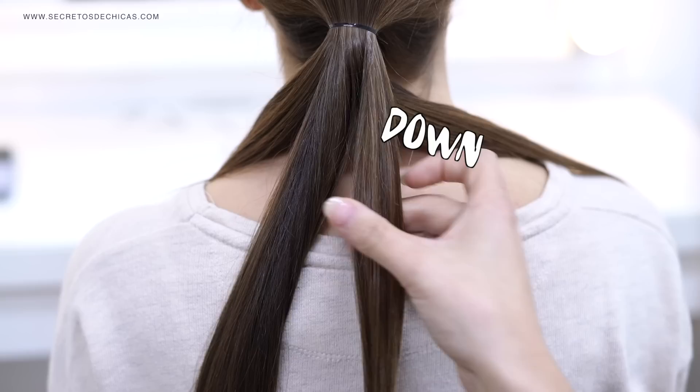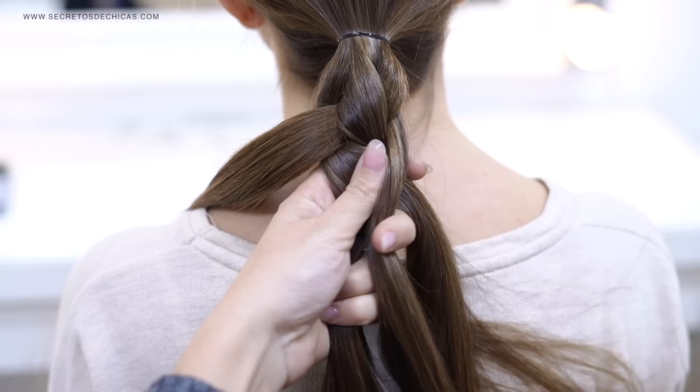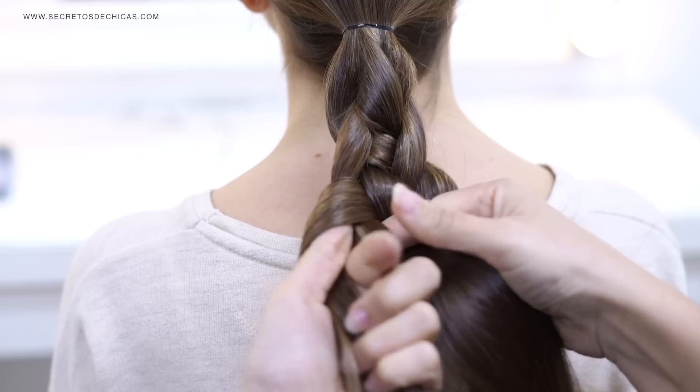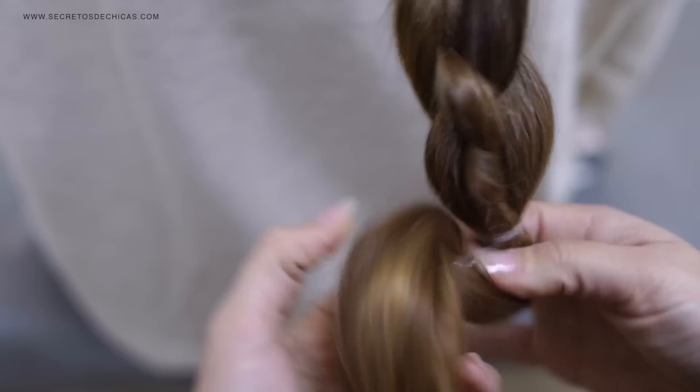Divide your hair in four different sections. Take the outer section and cross it over and under, leave it there, and pick the outer section on the opposite side — it comes under and over. The outer section on the right goes over and under, then the outer section on the left goes under and over. It's not that difficult — just repeat the same steps over and over again until you reach the end, then tie your hair with an elastic.